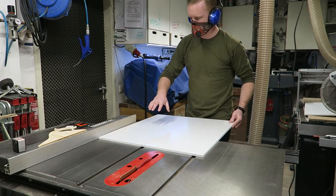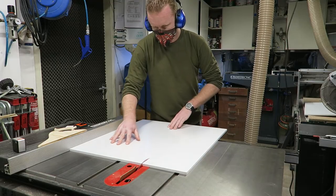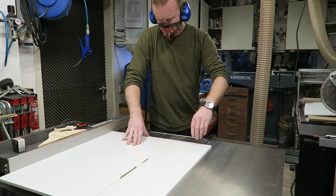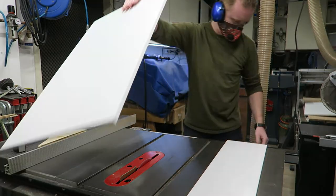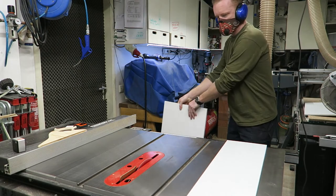The base will also be made out of foam PVC, 10mm in this case. As you can see, this material can easily be cut using just normal woodworking tools.